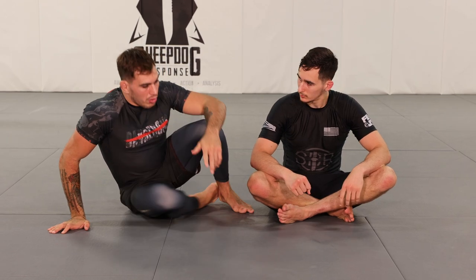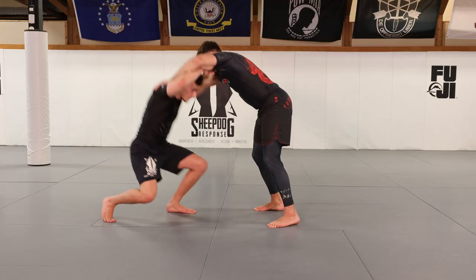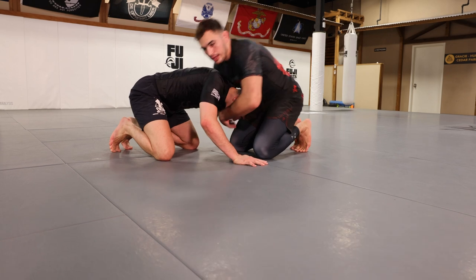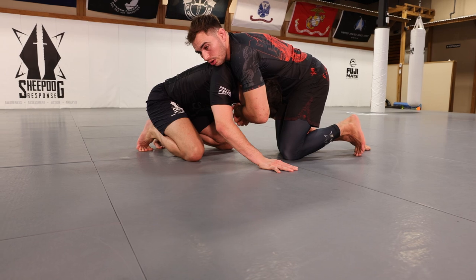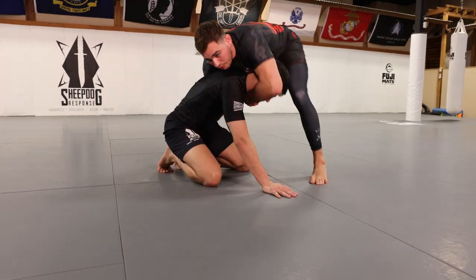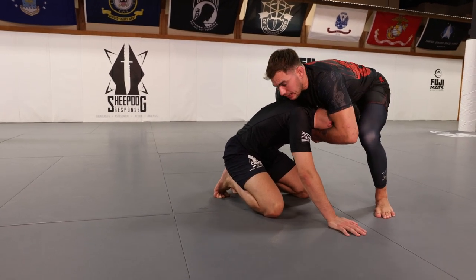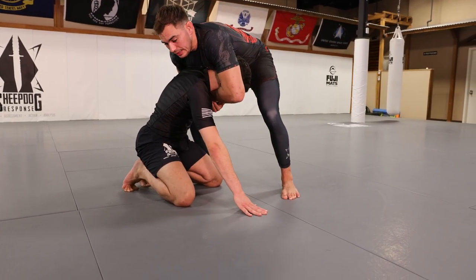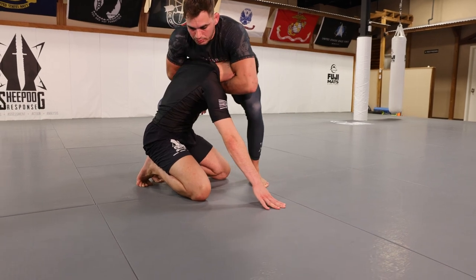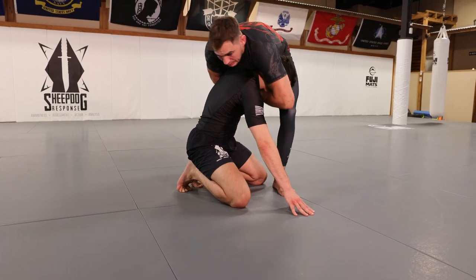We can do the same thing with the guillotine when attacking an arm-in guillotine from bottom position. Regardless of how it happens — maybe he shot on me and I sprawl — we end up in a front headlock scenario. The conventional way to lock it up is to stand up, and from here, your training partner is naturally going to want to grab the waist or tackle the legs. We then pivot to an angle, somewhat side-on to him.